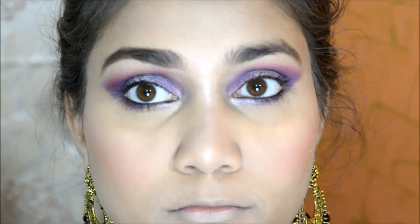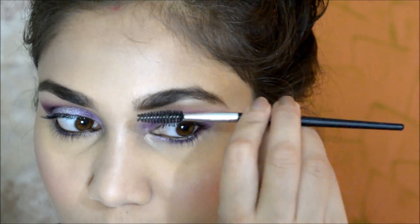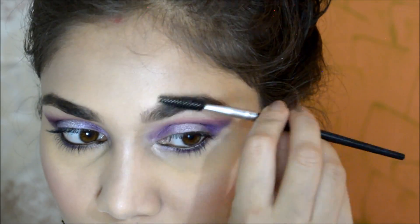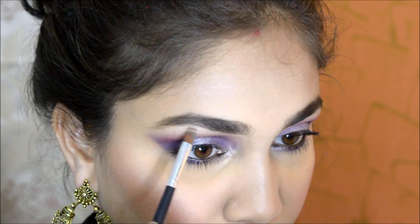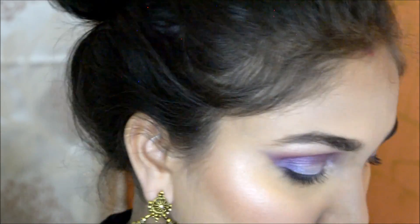I used a liner too — an eyeliner in green-brown which comes in two combos. I am using the same highlighting shade that I used on my lid, now on my lips.